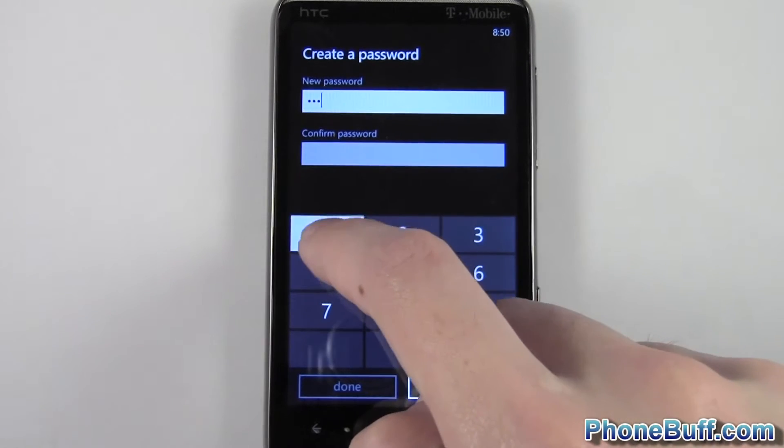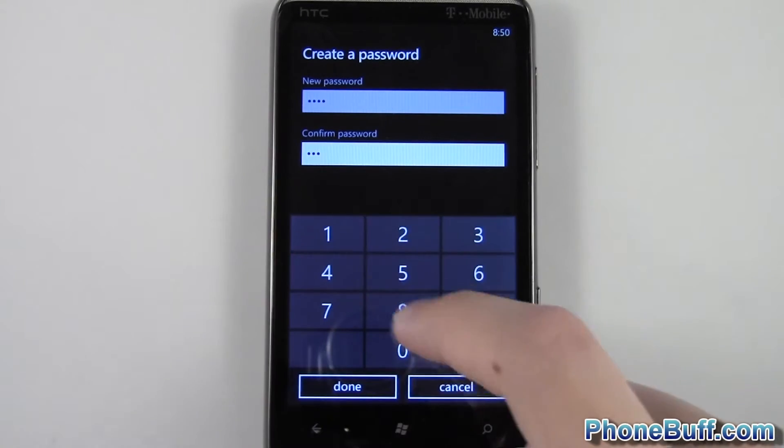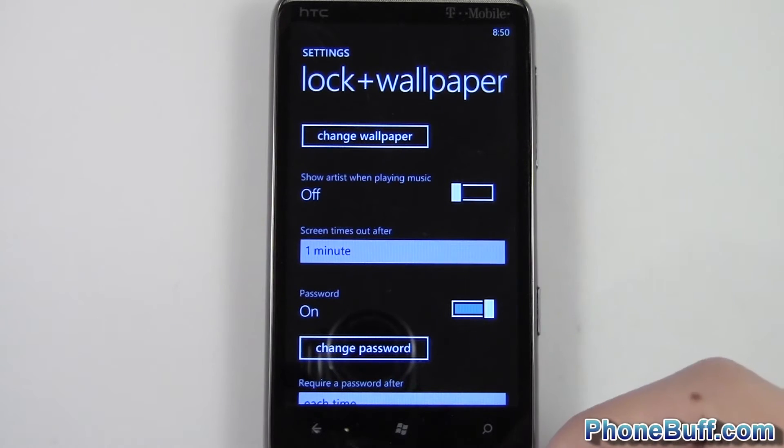I'll go ahead and make it a four digit one — one one one one. Go to confirm password, enter in the same password you set above, hit done at the bottom left, and there you go. I've set the password.